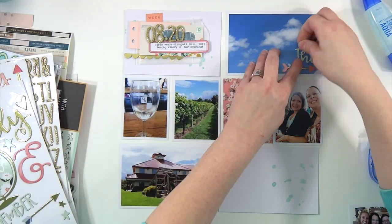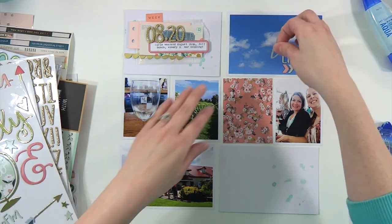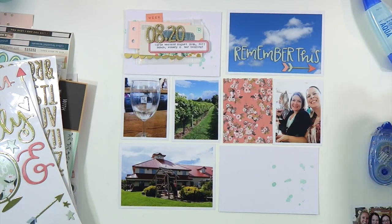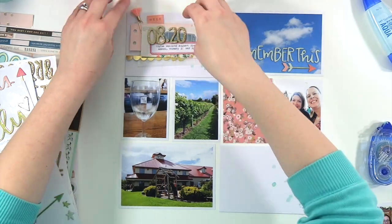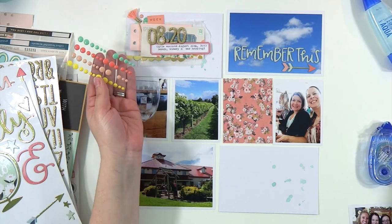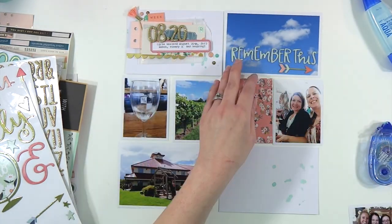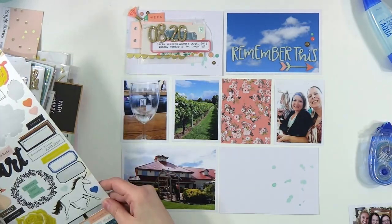Then right next to that is just a full 4x6 picture of how beautiful and blue the sky was that day — it was an absolutely gorgeous day. I've got some of the One Canoe Two Hazelwood chipboard thicker scripty words going on there. I pulled out 'Remember This' with one of the arrows, and I thought that would look really pretty on just that blue sky 4x6.